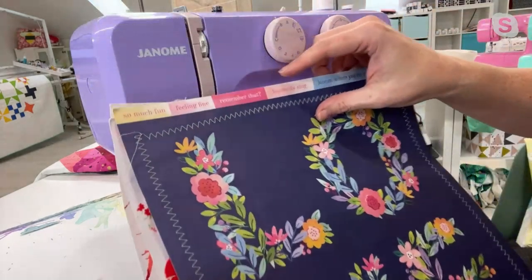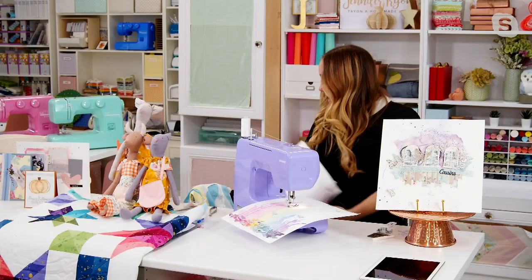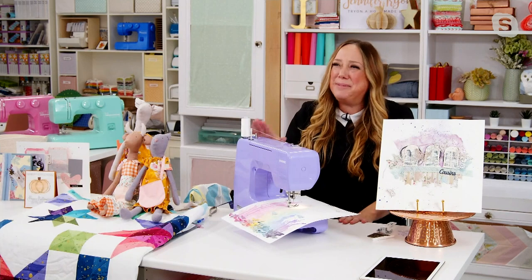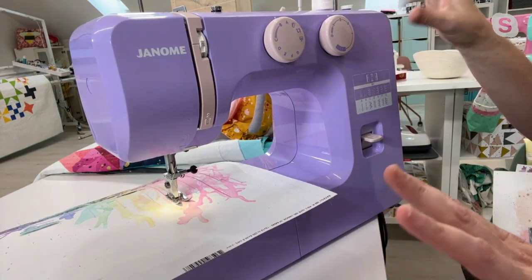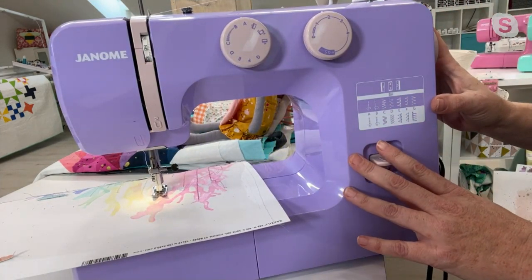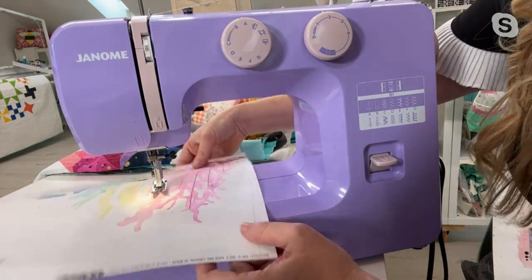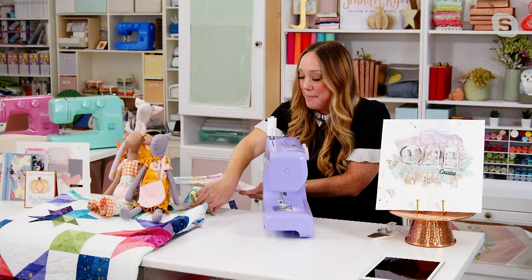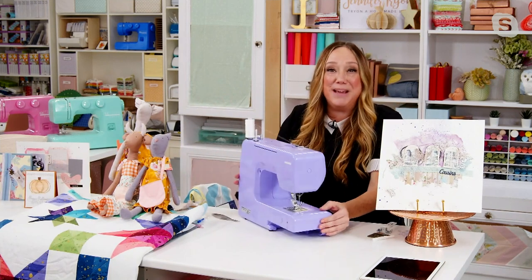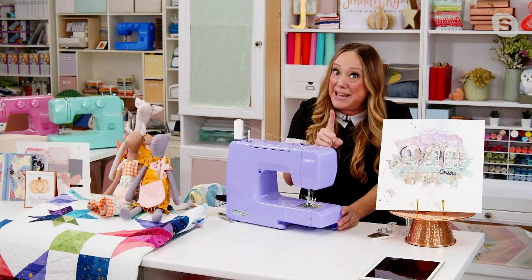Just look at the gorgeous texture that comes from adding real thread with a real sewing machine. This is the Janome 14-stitch machine — it has everything you need, nothing you don't need. It is a real sewing machine made by a leader in the industry. Janome has made more than 70 million machines worldwide; it's the only thing they do. They've made these beautiful colors for people who want it to look cute and be uber functional.